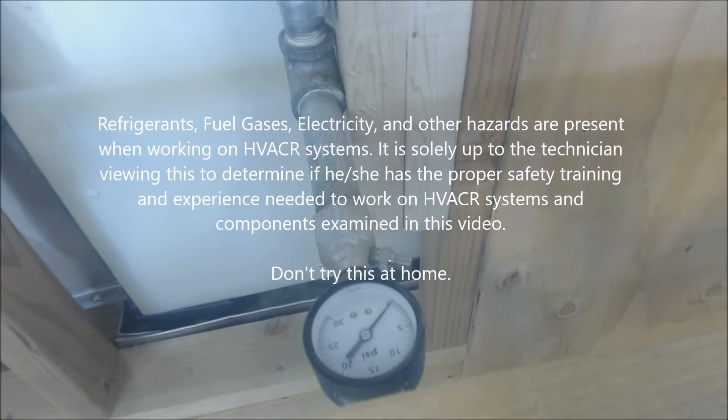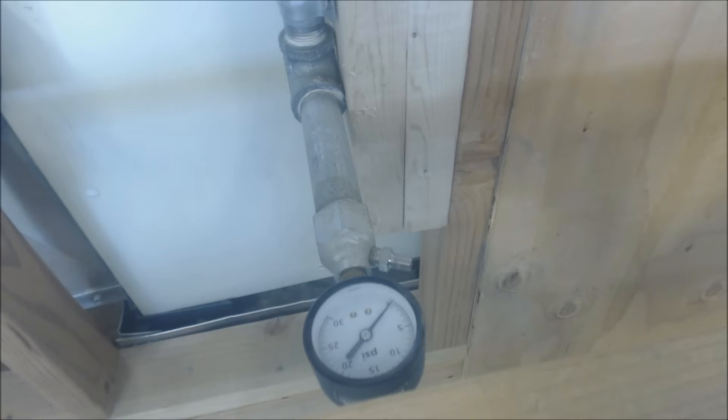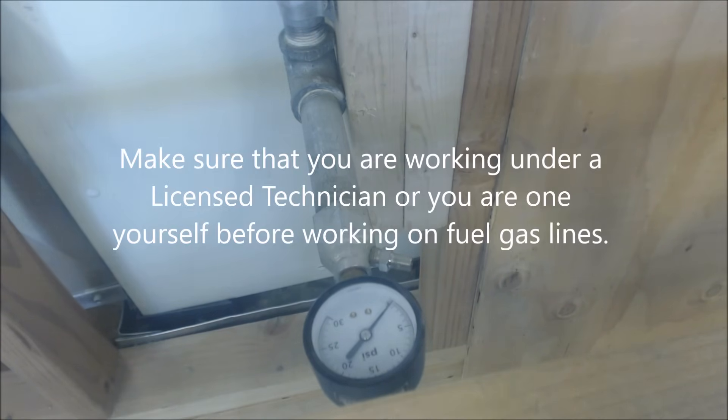Whether you're pressure testing for low pressure natural gas or low pressure propane — natural gas running at about five to seven inch water column, and propane running 11 to 13 inch water column.